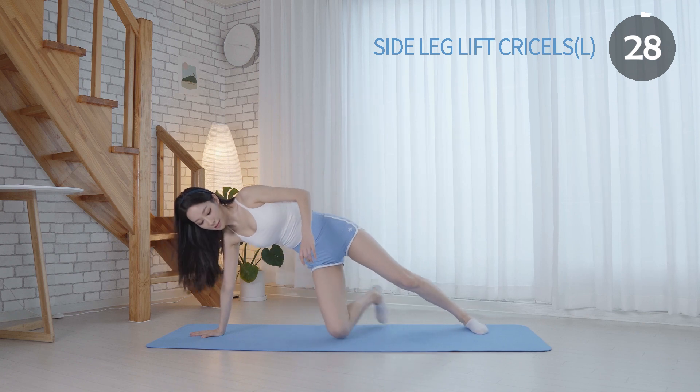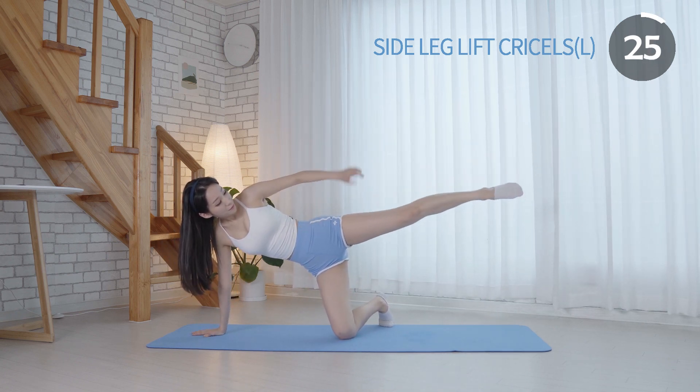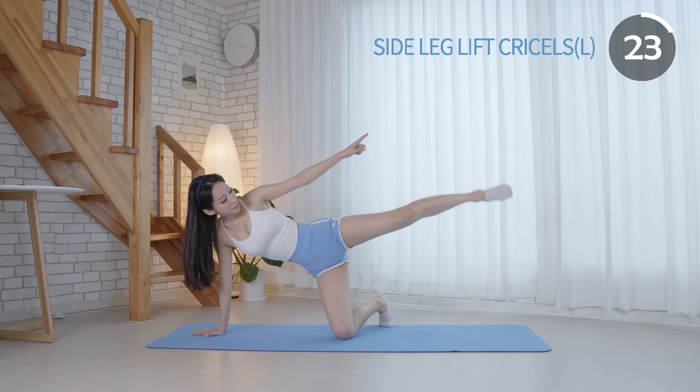Squeeze your thigh as you are lifting your leg. Maintain your top leg straight and make sure to keep breathing.